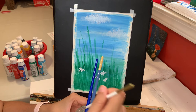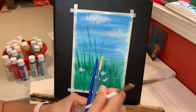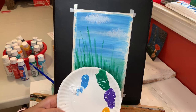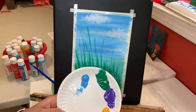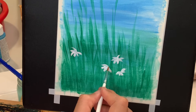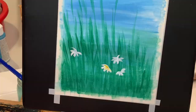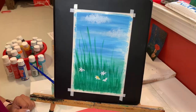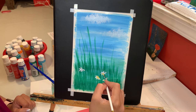Now that I'm done with the petals, I'll clean my brush. Then I'm gonna use a little bit of yellow color — just a tiny little yellow — and go back over all of my petals one more time. Again start from the center of your flower and bring your paint out. I'm not covering all of my white — just adding a little touch of yellow.